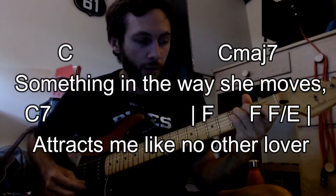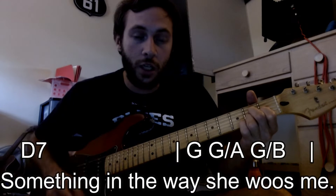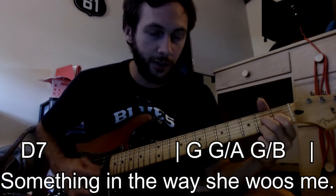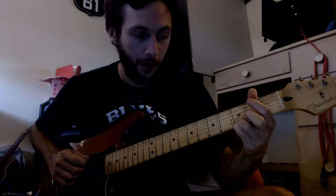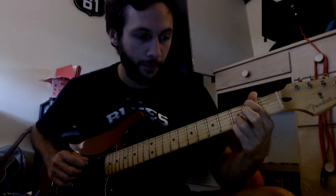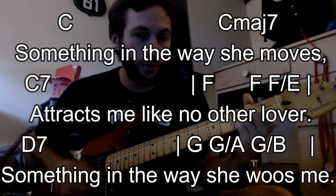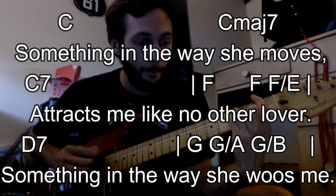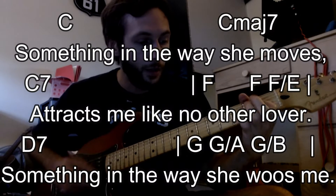So C sharp. 'Attracts me like no other lover.' And then D7. 'Something in the way she moves me.' So that part there is that D7. Then make it your G, and then just lift off your index and middle finger. Then hit that open A. Use that free index finger to get the second fret of the fifth string, or the A string, to get that B note. 'Something in the way she moves me. Attracts me like no other lover. Don't want to leave her now.'